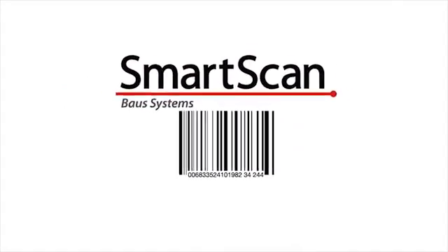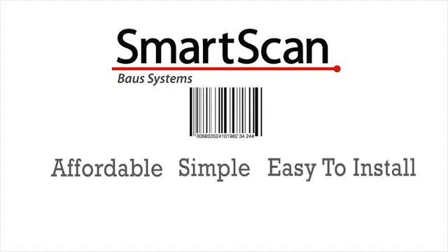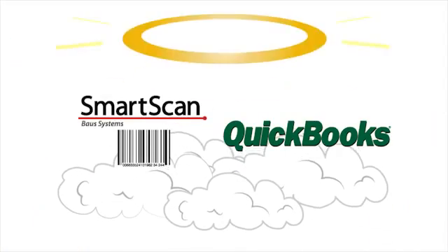Well, now there's SmartScan Inventory Essentials — an affordable, simple, and easy-to-install barcode scanning system that seamlessly integrates with the QuickBooks you're used to. At last, QuickBooks and barcode scanning can live and work in harmony.